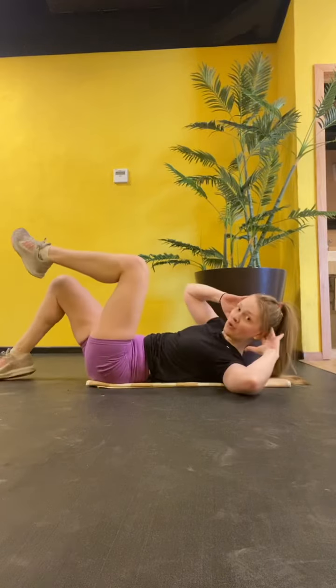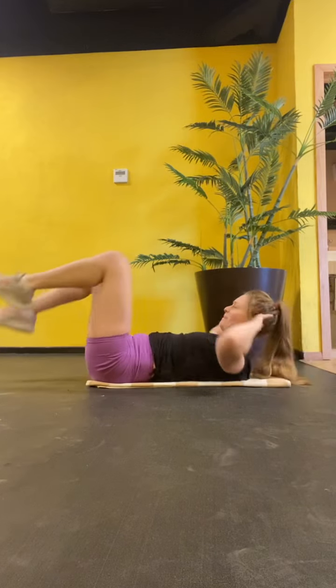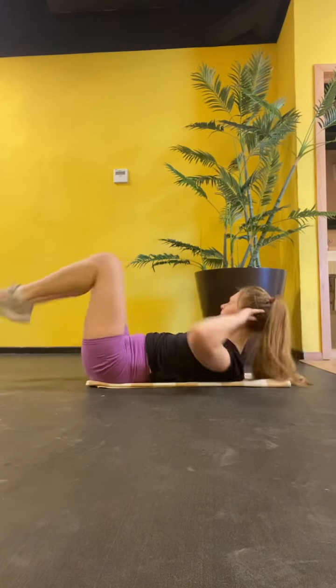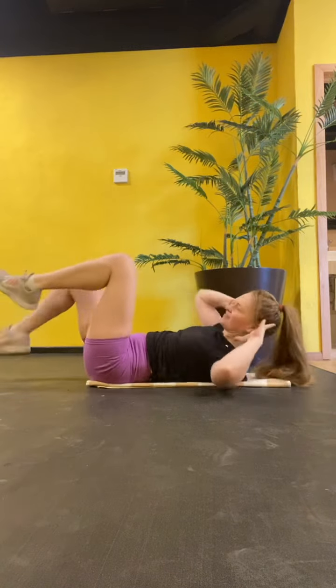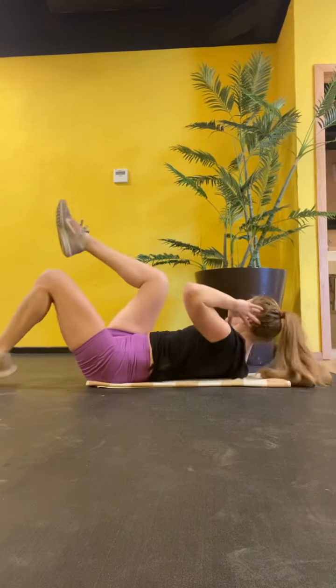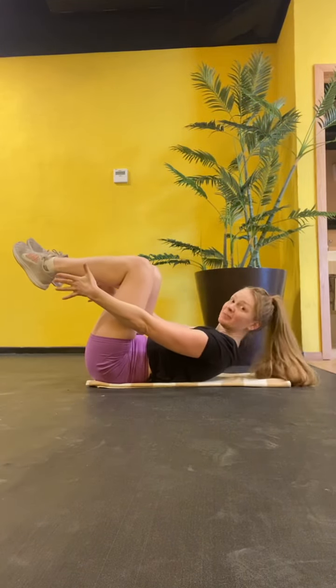One, two, hold. One, two, hold. One, two, hold. Last one. Stop, freeze, and pulse.